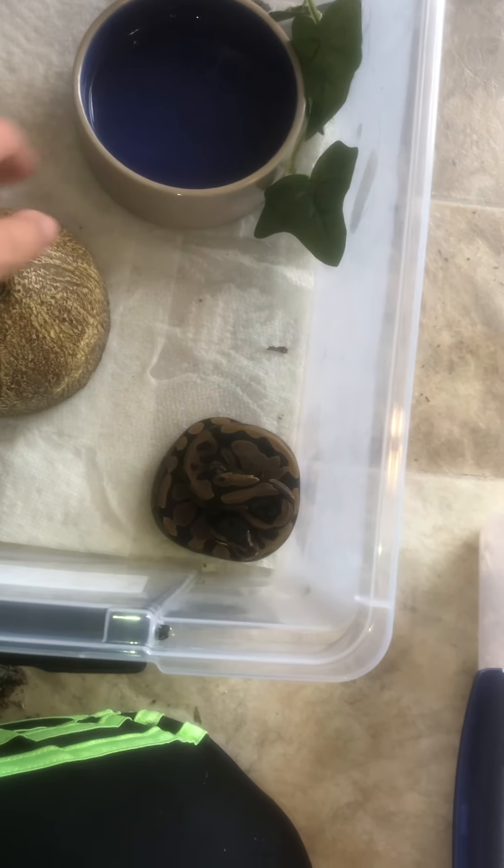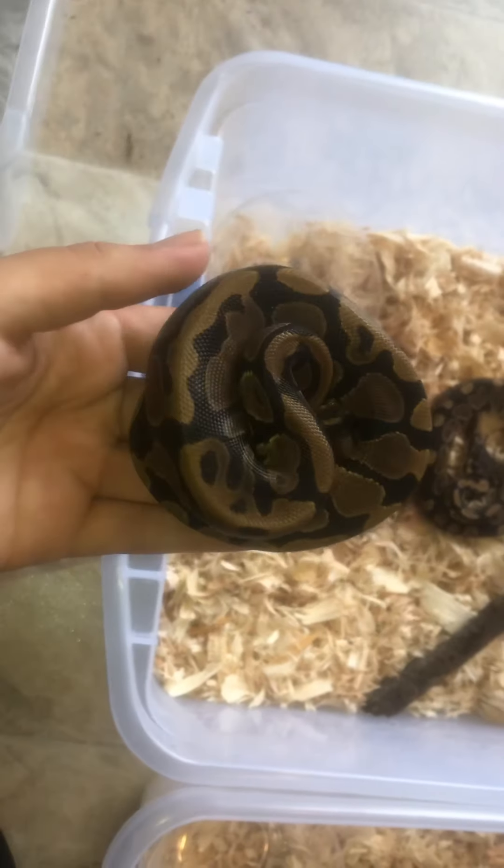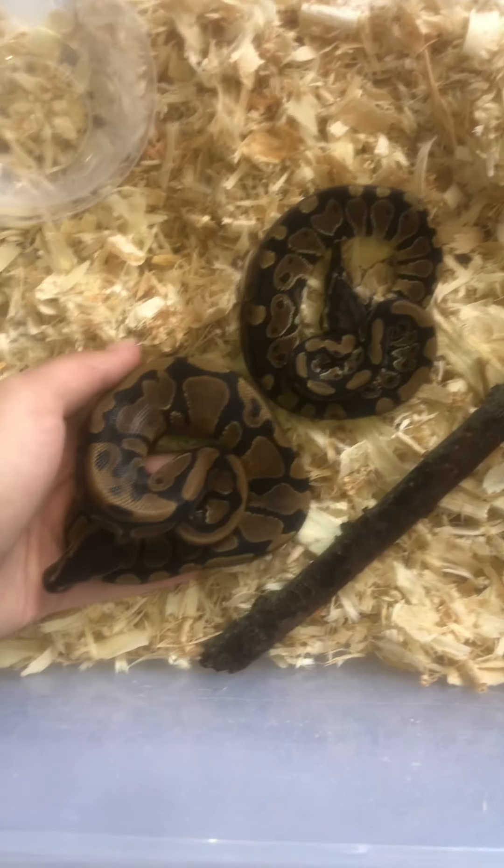This guy already had a meal with me. So this is the normal that's het for Desert Ghost, and the patterns are just insane. I love seeing the difference.